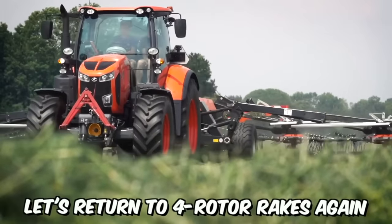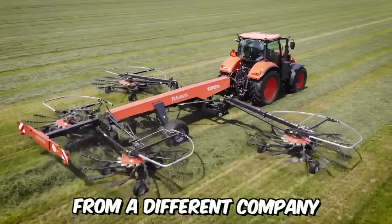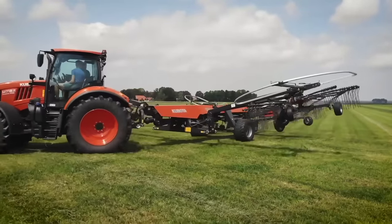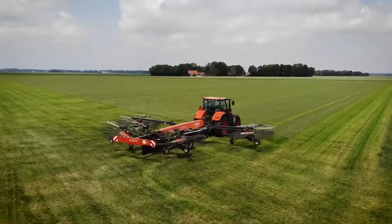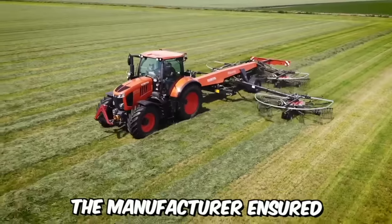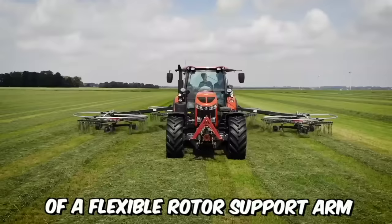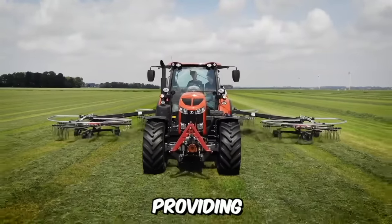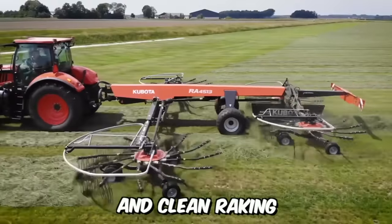Returning to four-rotor rakes, this time from Kubota — a model that is truly an excellent solution for perfect raking even in challenging conditions. The manufacturer ensured it is equipped with a unique combination of a flexible rotor support arm and a three-dimensional suspension, providing unmatched terrain following and clean raking.